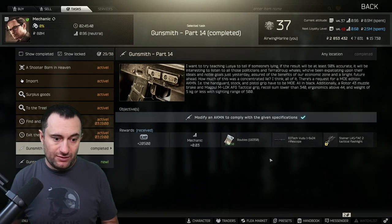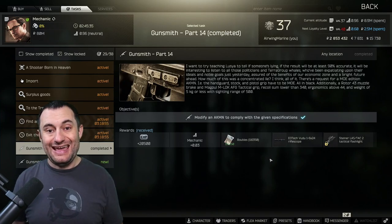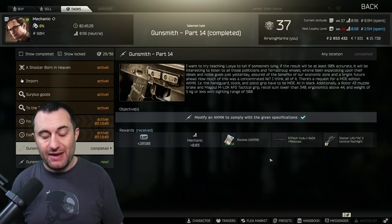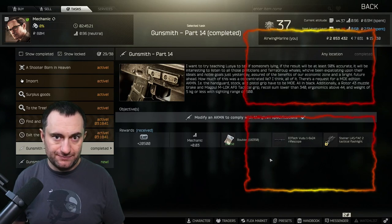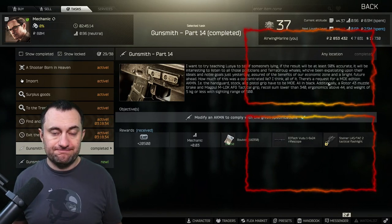Keep in mind: you need to have Skier, Mechanic, and Peacekeeper all at loyalty level three to make this cheap. If not, you're just going to spend a bunch of extra money — which is fine, you'll get most of it back from rewards anyway. It's one of the reasons to sit on these quests until you get into your late 30s, because you can just do them so much cheaper. Appreciate you watching — good luck in your raids, we'll see you in Tarkov.